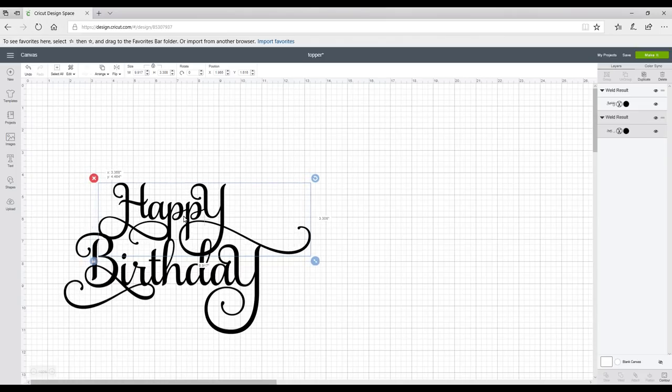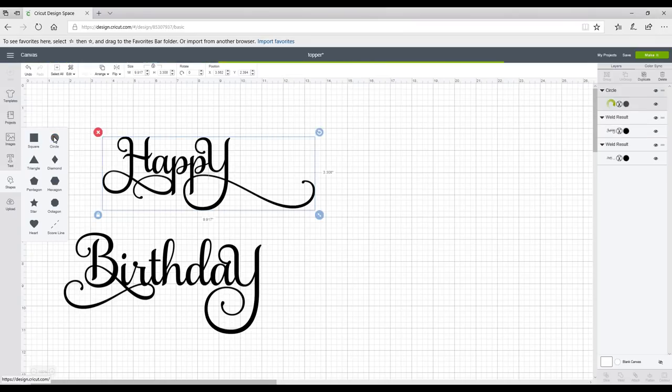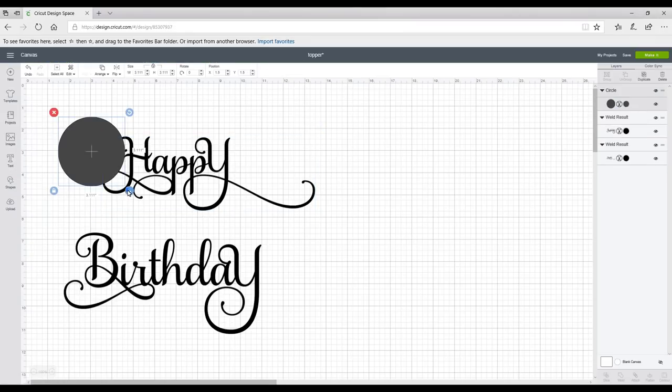I can then bring them down and start playing with them, working out where I want them to be. I want them to touch on several points — I want as much of my letters as possible to be attached, not only to each other but also to each word. I'm happy with that, but I've got a slight issue in that the dot on my i — when I cut this out on card there's nothing to hold it together. So I'm going to go to Shapes, grab a circle, and reduce my circle down.